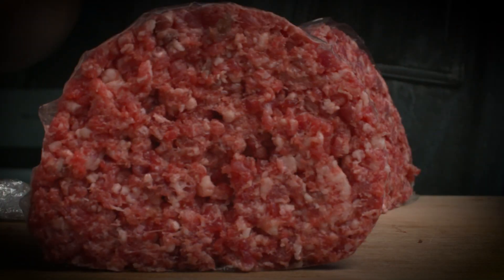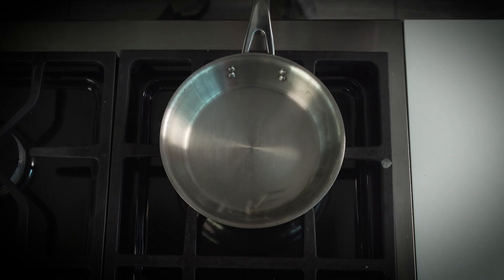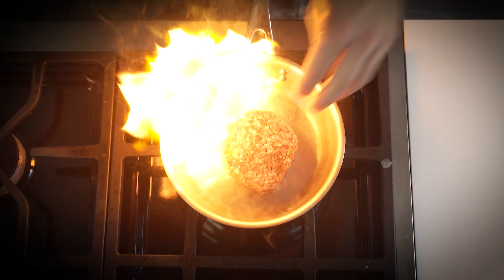What makes this meal unique is how I form the patty and then I'm making my very own American cheese, so that when you bite into it, it absolutely melts in your mouth.